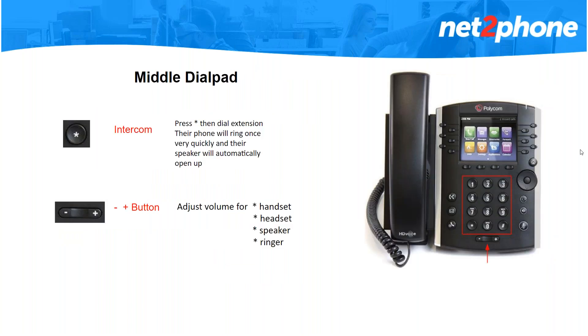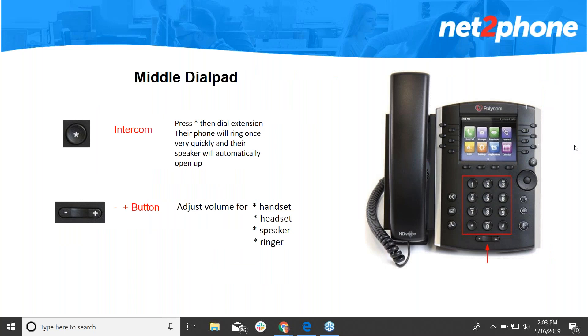Moving on to the middle dial pad — the star button you see right there is your intercom button. When you press this button you will dial your colleague's extension and their phone is going to ring once very quickly, then their speaker is going to open up automatically. So it's a two-way communication and once their speaker opens up you can start talking to them right away.